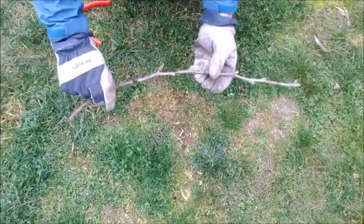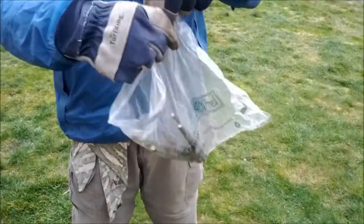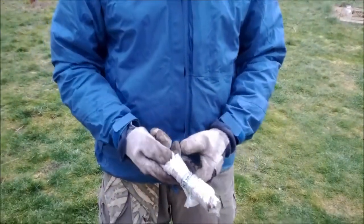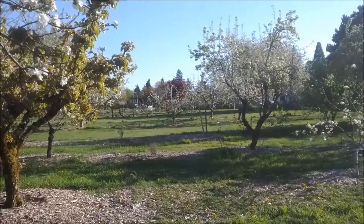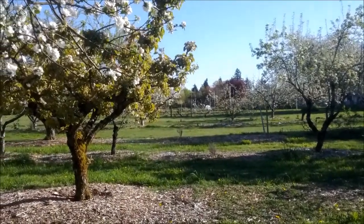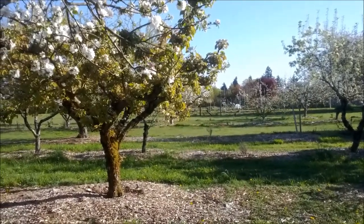Spur buds will open out into blooms and take longer to resume twig growth. Store the scions in plastic bags like any other fresh produce. If you have more than one kind, put in a label, then store them in the refrigerator till spring. The true test of the time to do bark grafting is if the bark will peel, but a rule of thumb is when the trees are in bloom. You can do it as late as summer, but your scions will be getting stale and your grafts will not have as much of the season to grow.